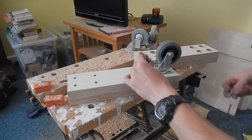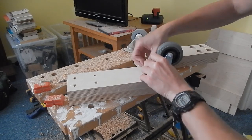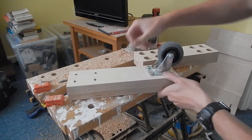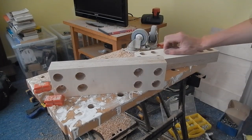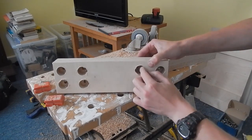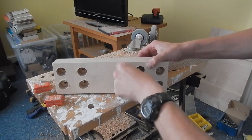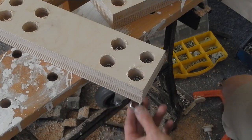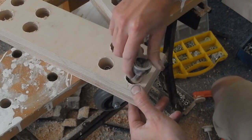So now I can fit the castors like so, using a washer and a lock nut for each bolt. With a spanner holding the bolt underneath, I can attach each one with a socket spanner.